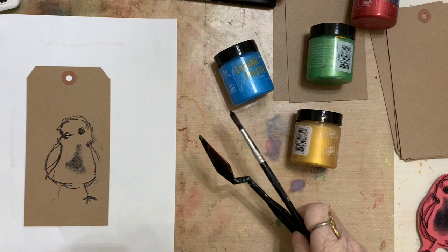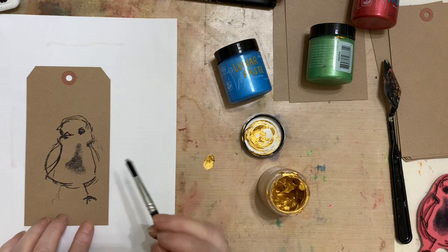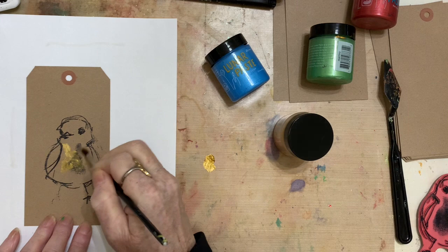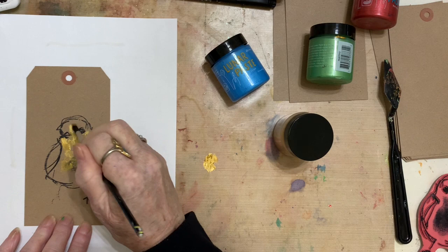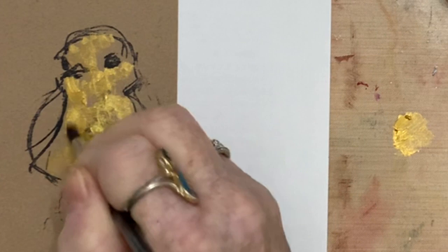I'm going to use a brush first, and I'm also using the craft sheet — this is the Ranger craft sheet, which is to me the best invention ever, because I can use it as a palette. I just put a little out at a time and dance it on top like I'm painting, because I like an undertone of color. I'm just kind of jibber-jabbing it on there. You can see how it's nice and opaque and it really adds a beautiful sheen.